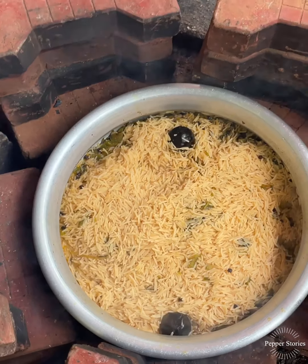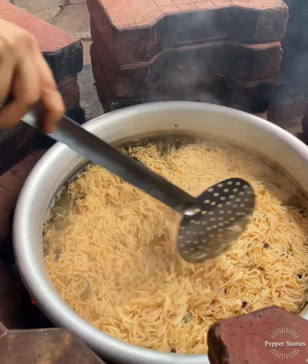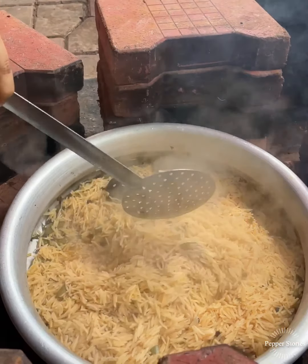We have a good taste of it. Mix it a little bit more.